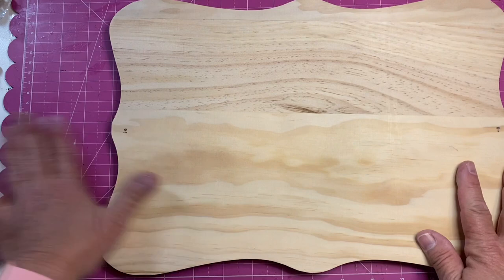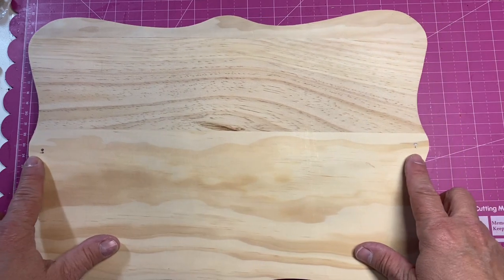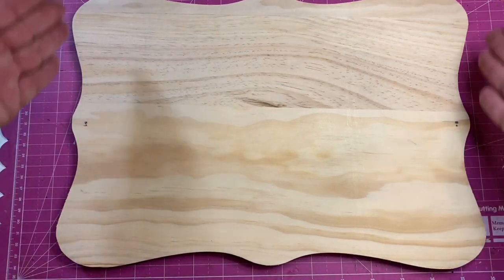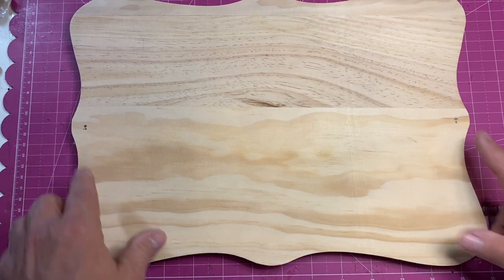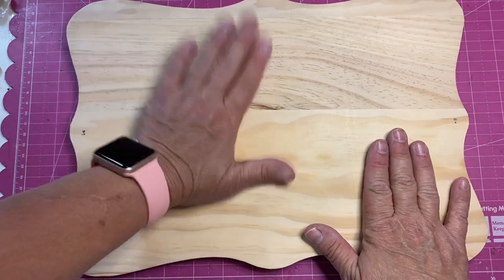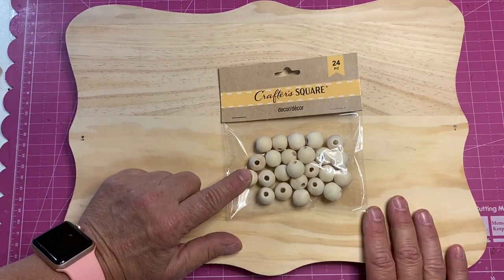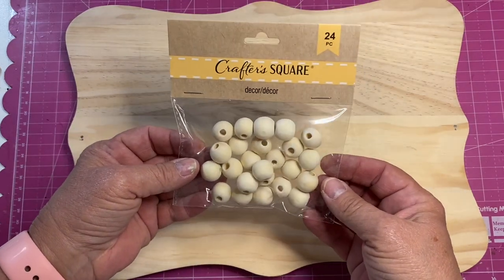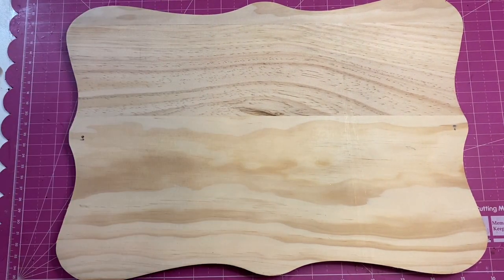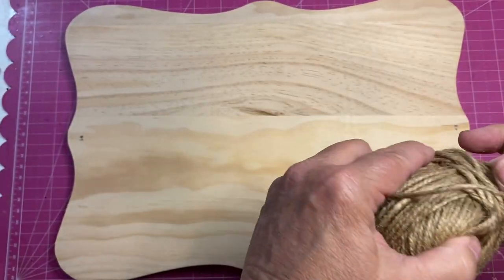So we have the tag off, we have the hangers off. I did measure and put about a half an inch in from either side, exactly in the middle of the short ends, and put a dot. The other items we're using for this video, besides this plaque, is three bags of these Crafter Square natural wooden beads — the natural ones, not painted — and some twine. I already had the twine in my stash, but I have seen it at Dollar Tree at different times.